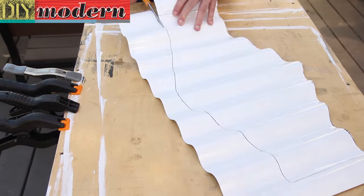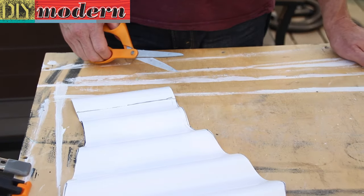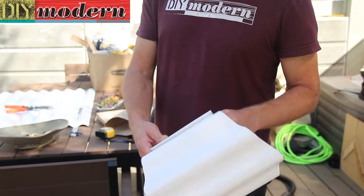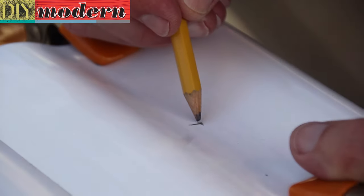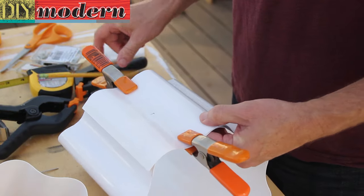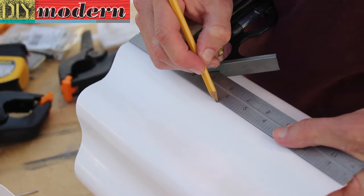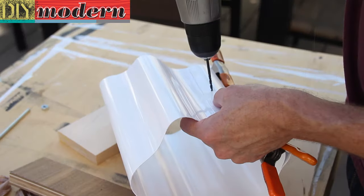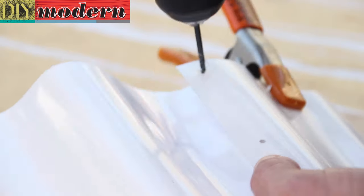We traced a template on the roofing material and cut it to size with scissors. Here we rolled over the plastic, overlapping it on the bottom. We marked the center of the bottom and the top. Next we drilled holes for the pop rivets that will join the sides.